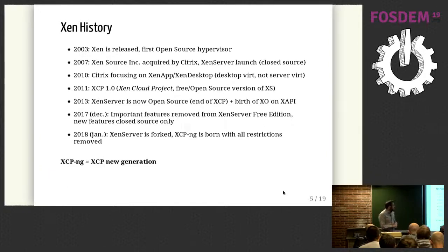Later, Citrix decided to focus more on desktop virtualization — products using XenServer but more for people accessing their Windows desktops from a remote location — meaning they were no longer focused on server virtualization. One year later, the first release of XCP-ng was done, which was basically the open source version of XenServer. XCP means XenCloud Project. A few years later, XenServer was open sourced, which meant the end of the original XCP project. This is also when work on Xen Orchestra started.